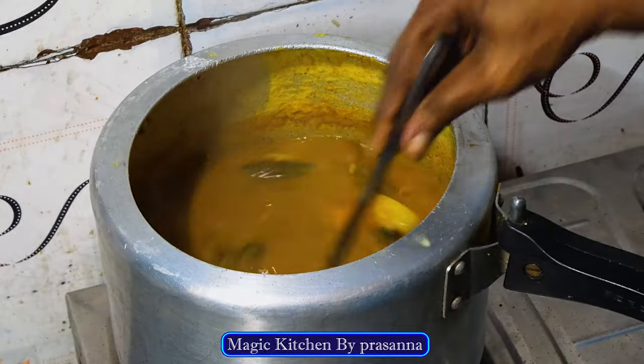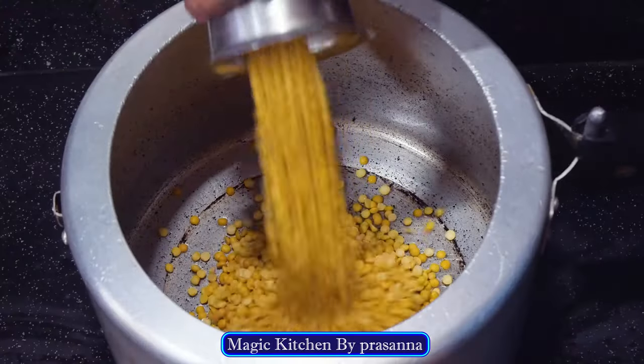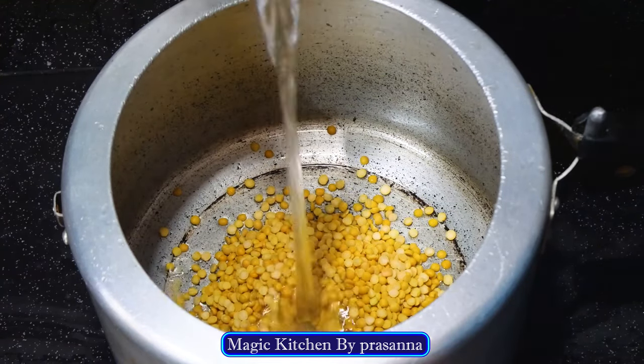I'm going to put it on the pan. We need to put it on 2 and 5 grams. We need to put it on the pan.